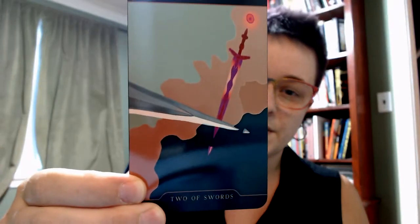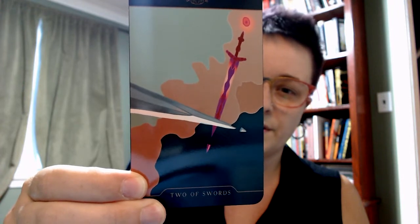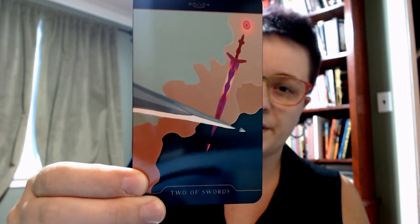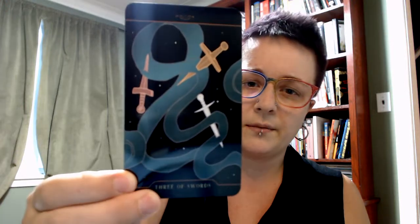Ace of Swords — it's an icy kind of sword color. Two of Swords going in different directions in a way that causes a little bit of a clash but not necessarily — that's a good Two of Swords. Three of Swords that is piercing but not with a heart — I really like that.